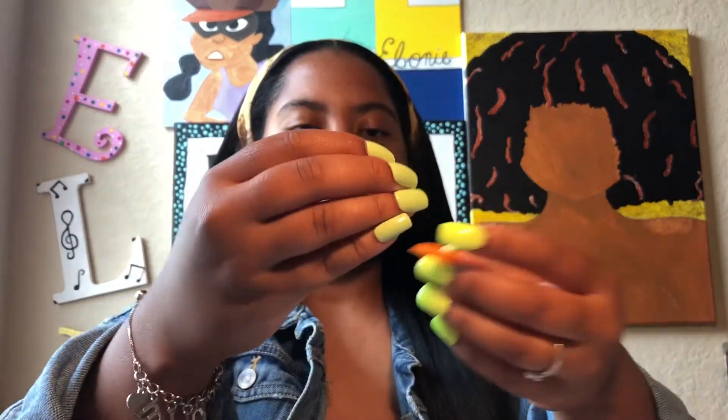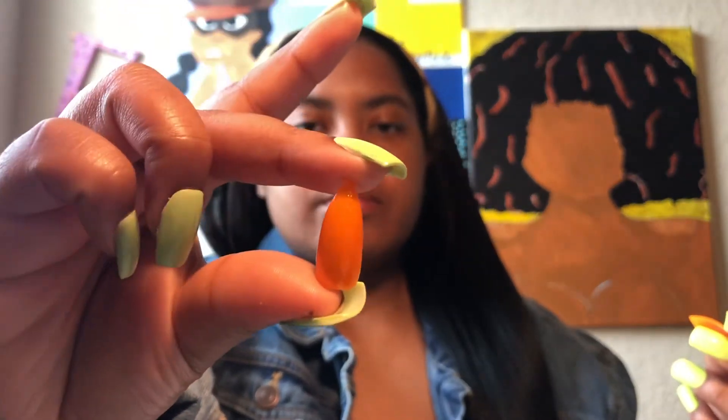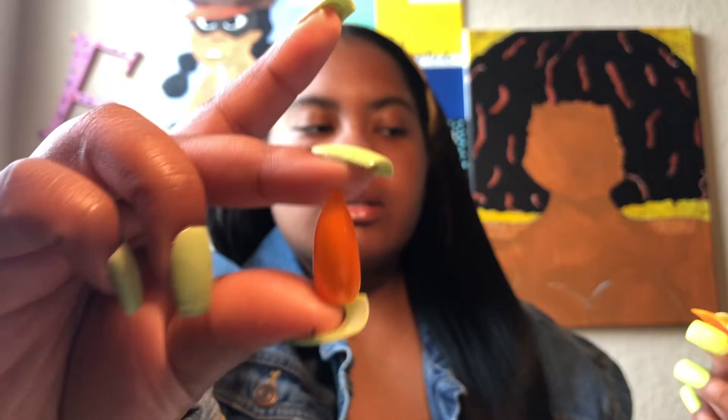The last set that I have on hand is called Orange Crush. I'm going to show y'all now and attach a video because I love this color — it's so bold, it's so bright. I did this in stiletto, short or medium stiletto. It's super cute.